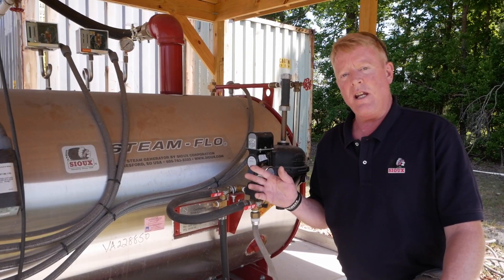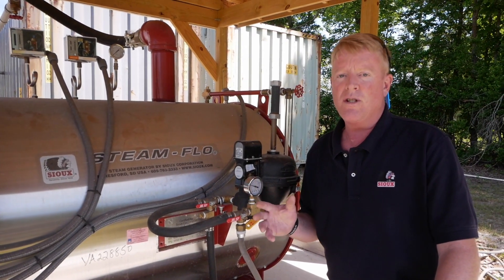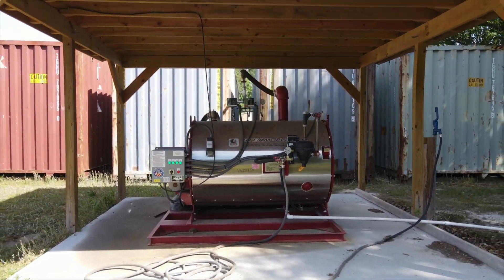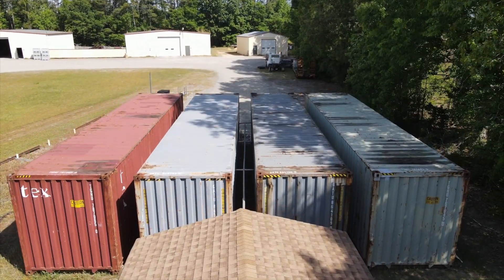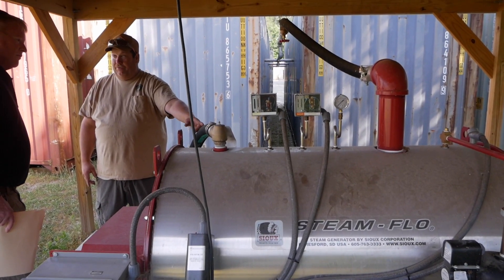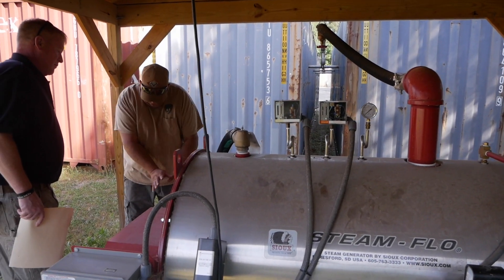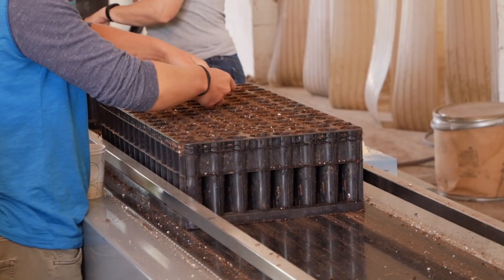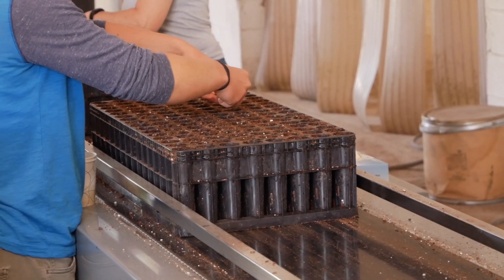Utilizing steam allows commercial greenhouse growers to reduce, recycle, and reuse, and therefore not contribute to waste and pollution. Steam also eliminates the health hazards commonly associated with using chemicals to sterilize your growing containers. As you can easily see behind me, the Department of Forestry here in Virginia uses a lot of trays to grow up to 35 million trees a year, keeping the planet green.